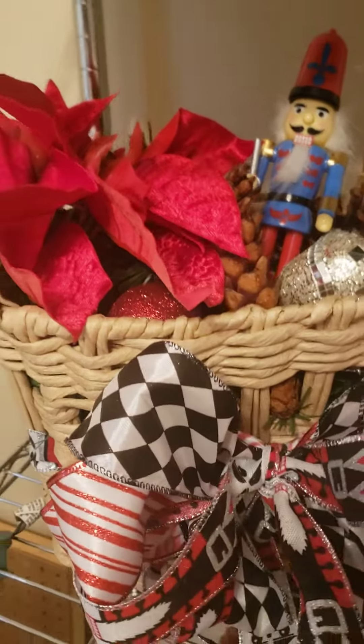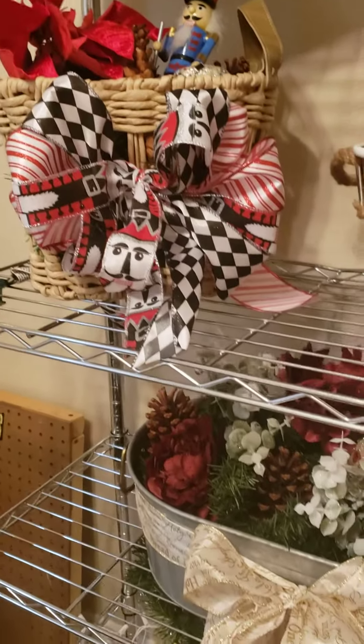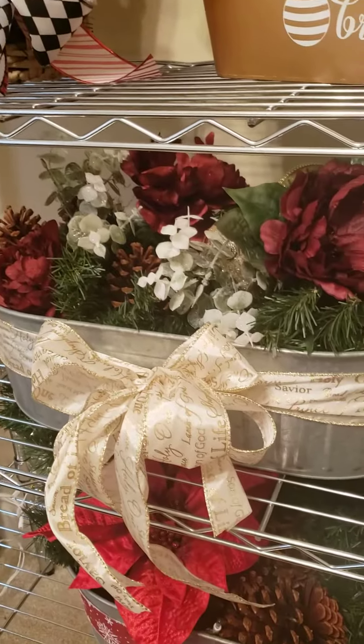This one's my favorite one. This right here happens to be the Nutcracker basket, and that one has the colored lights in it. So pretty when it's all lit up.